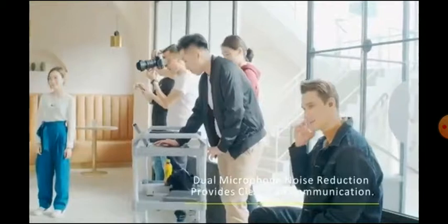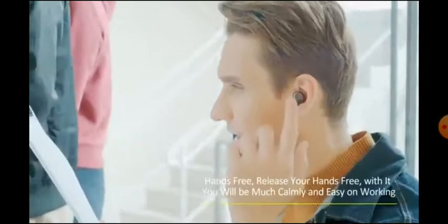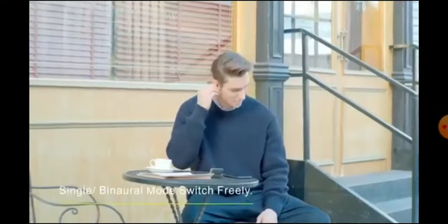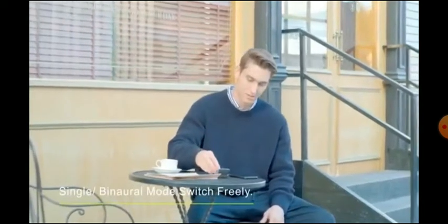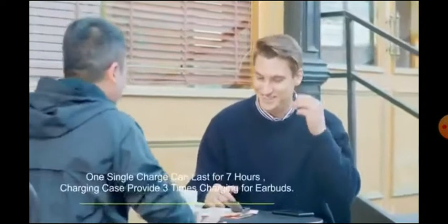What you're getting is some really good specs and really good performing earbuds that should be able to rival most top name brands. You get the latest Bluetooth 5.0, and you get the ability to make either channel of the earbud the master of the other — you can make any one the controller. Normally you couldn't do that with other earbuds, but you can do it with this.